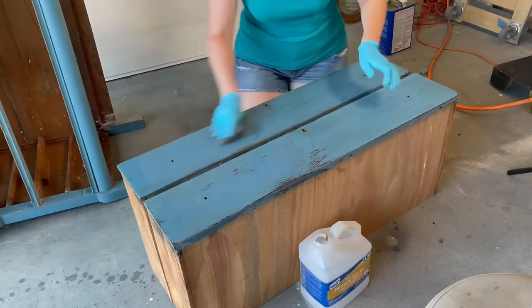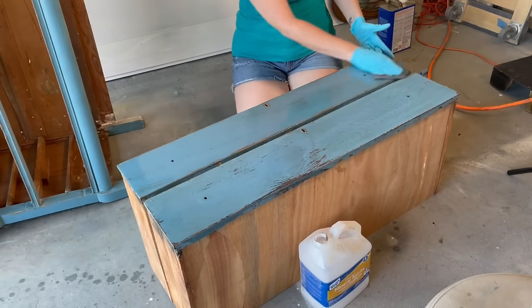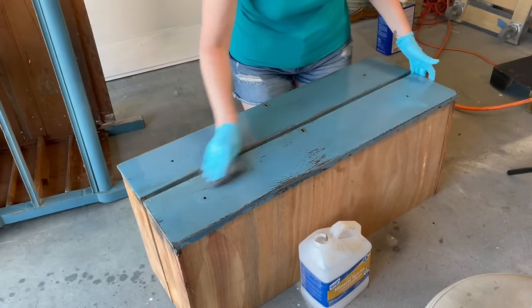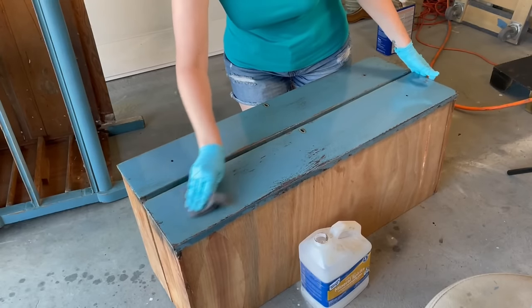I lost an entire day with that chemical stripper not working. I ended up just having to remove all of it with some mineral spirits and some steel wool — I just scrubbed it all off and then had to let it dry overnight completely and start all over the next day. Basically, I lost a whole 24 hours from trying to use that stripper.